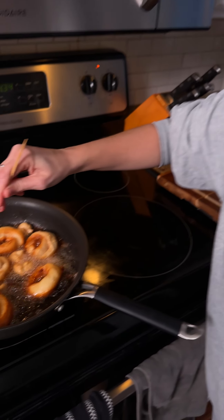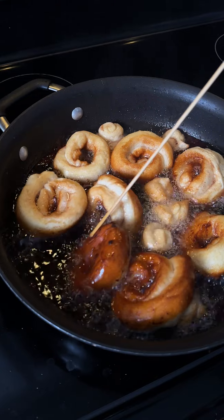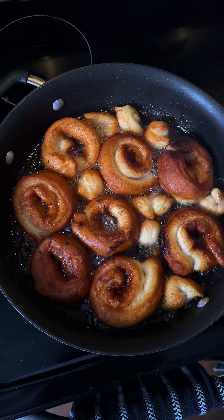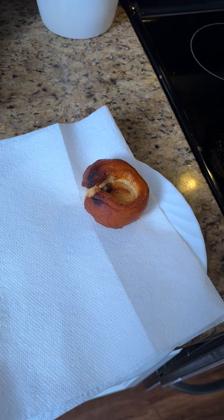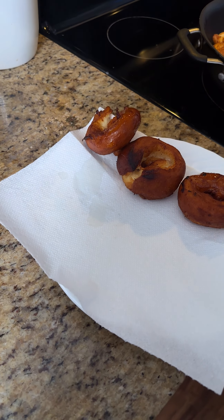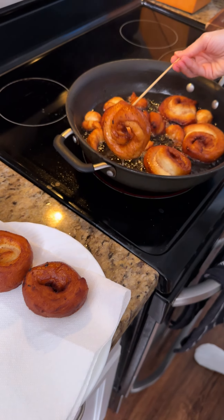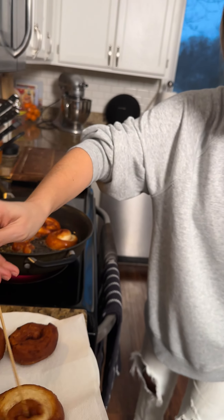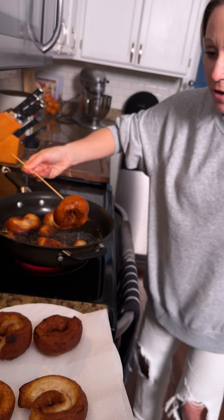Can we turn them over? Oh well, they're really brown — we're overcooking them. Look at that! Some of these will be more done than others. Word of the wise: go quick. These look amazing though — they do, don't they? They puffed up too!